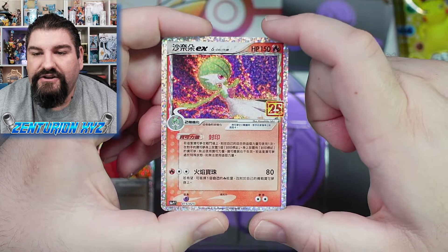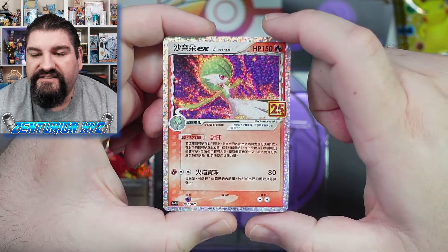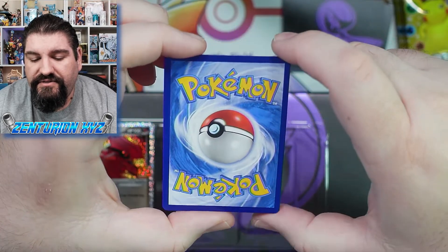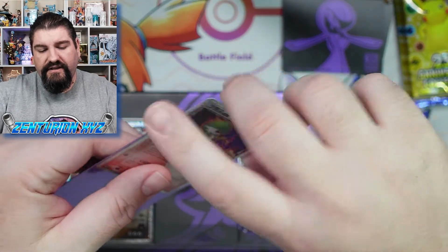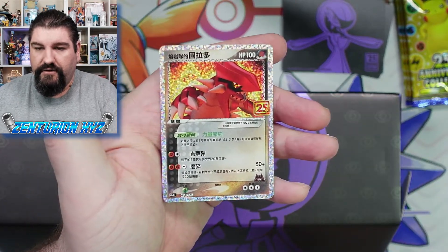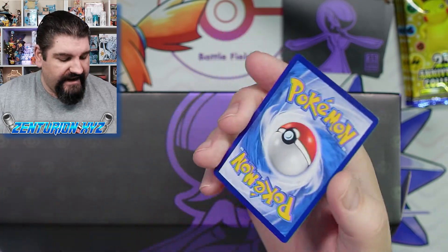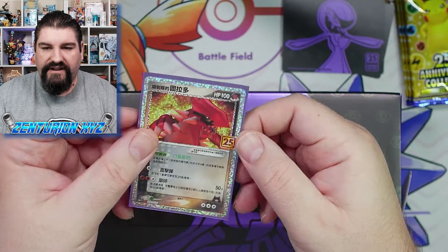Gardevoir is the main attraction here on this box. The holo pattern on that is absolutely gorgeous. This card is top-notch — the quality is fantastic. Again, Japanese quality, so you know you're getting better quality than the English cards. This card does have a little bit of a thing on the edge, but nothing crazy. We're going to slide that right in here. Then we have Groudon, which also looks fantastic. Beautiful Groudon card. The back looks pretty good too. There are a couple of minor dings, but still better quality than most of the English stuff.